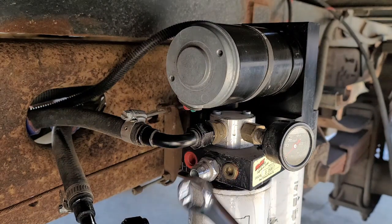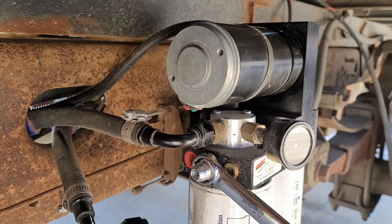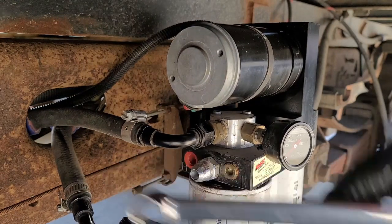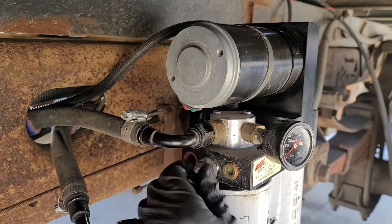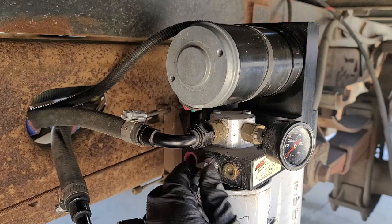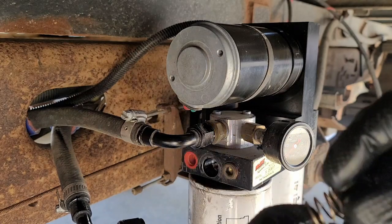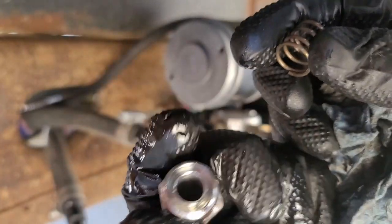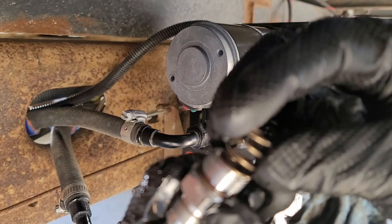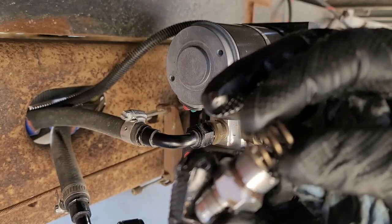We'll let that drain for a second. That should be enough. We'll just crack that loose. Behind this there should be a spring. So there's the spring. There's your fitting. That spring is supposed to sit down inside of it like that.